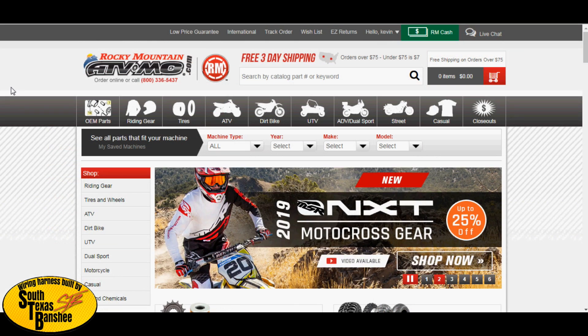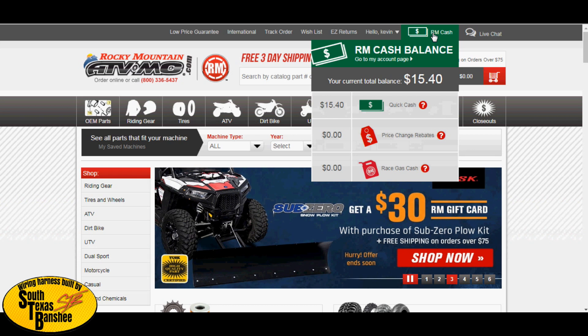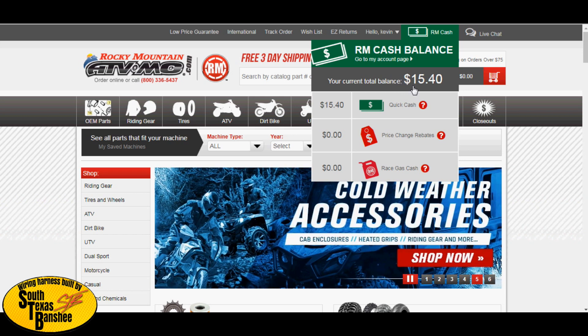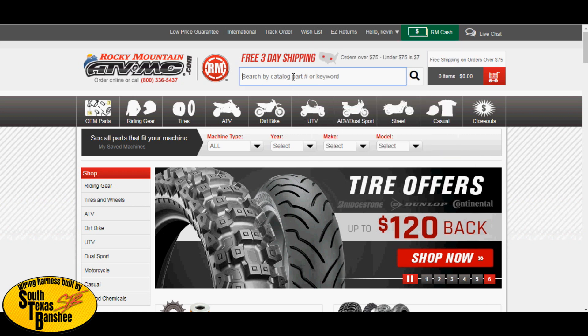The reason I use Rocky Mountain is it's been cheapest for me compared to Jets Are Us, and you get to accumulate Rocky Cash. The way it works is each time you buy something you get a little Rocky Cash — it adds up quickly. On a $200 order you'll probably get $12 or $13 in Rocky Cash right away, and when you've racked up $80 and your order is less than $80, you get it for free. Pretty cool.